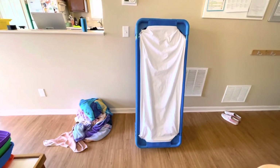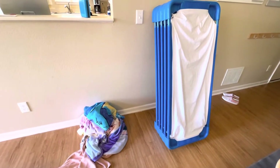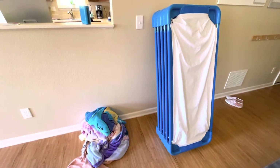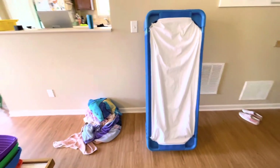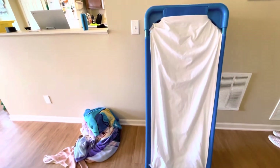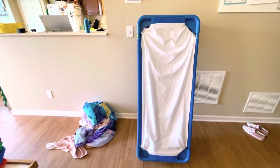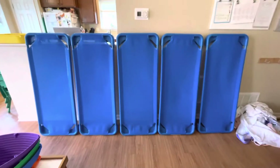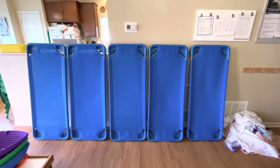Here are the cots — I've got them stacked up. I need to take all these sheets off so I can throw them in the wash because it's Friday, and then Monday morning the sheets and blankets will be all nice and clean to put back on for another week. Here's all my cots — all the sheets are off. You can see my pile of laundry that's going to go to the wash.